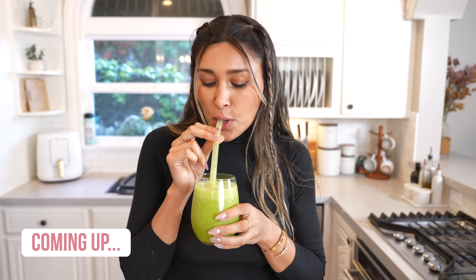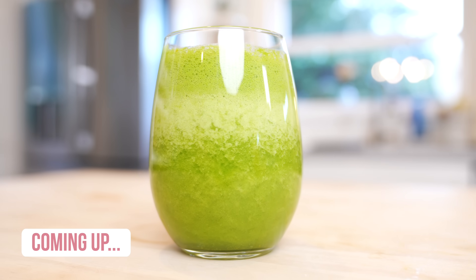Mmm. It is so good. I don't know where my mom found the recipe. Like one of the most delicious green juices I've ever, ever tried.